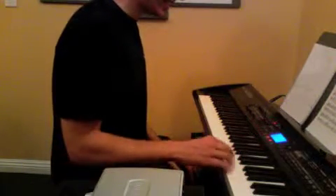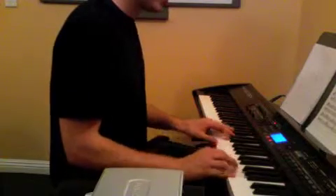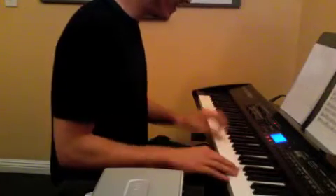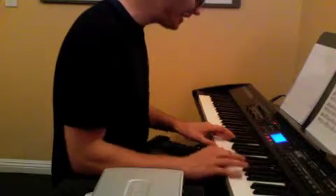Let's look at the second line. Then it goes F, A, A, F — left hand D, G, G, F — then A, G, F, E, D.